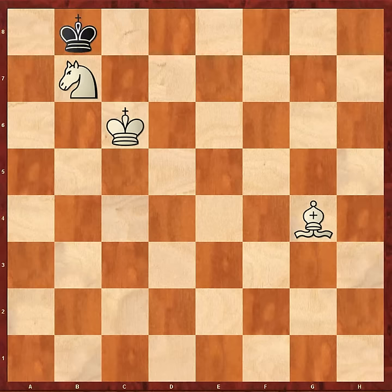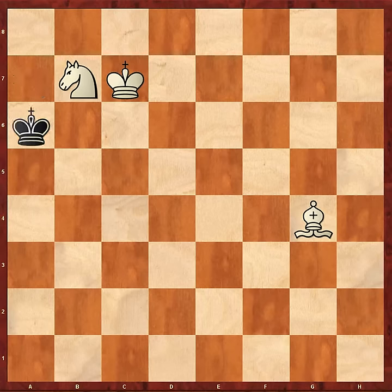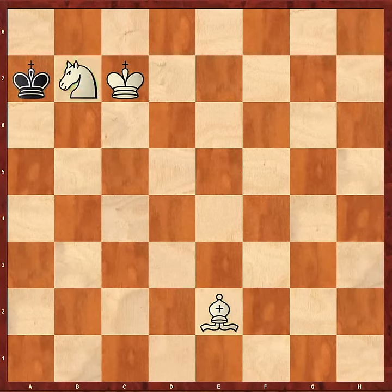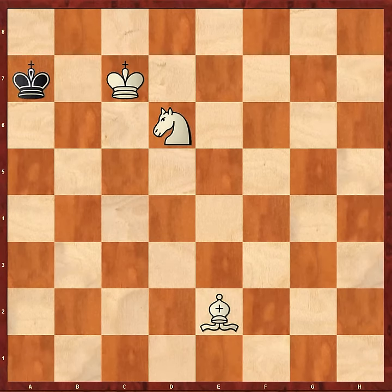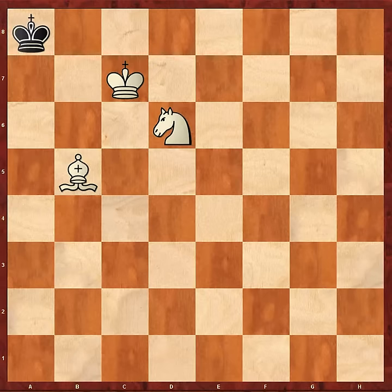Bishop g4, King a7. Now this is a move weaker players have difficulty with: King c7. Because again it seems as though the Black King is being let out of the trap. But after Bishop e2 check, for the third time in this endgame White has coordinated his pieces perfectly. The Knight is complementing the Bishop on the same colour square, controlling all black squares; the Bishop is controlling white. The King must go back to a7, and for the final time the Knight manoeuvre drives the King into the corner — and now the final loss of a tempo.